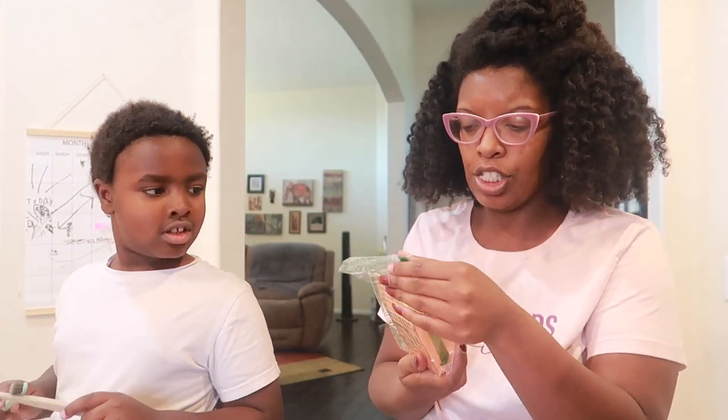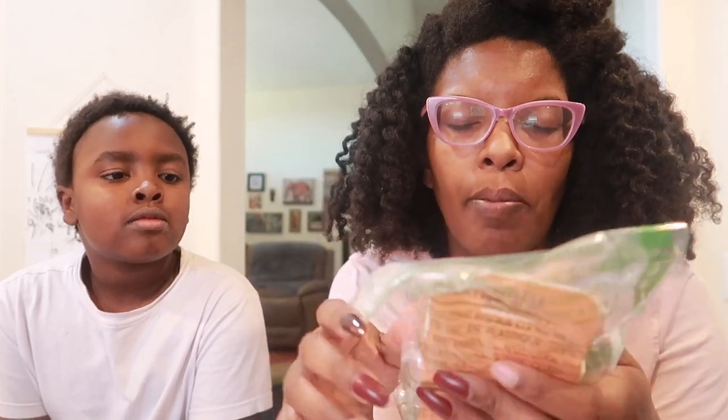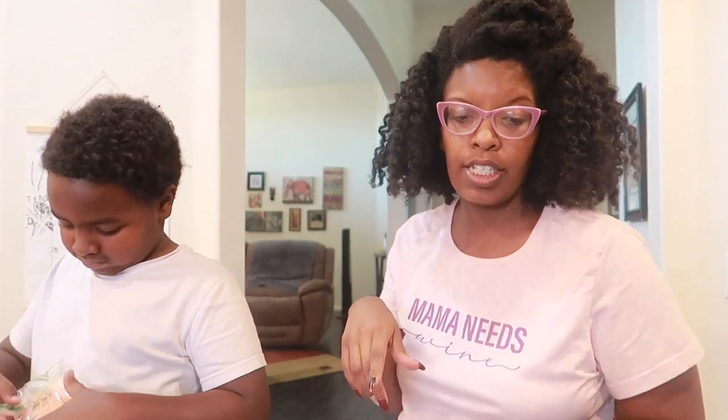All my nail stuff came in - I'm gonna start doing my own press-on nails. I got some Cantu shea butter edge control style gel. I don't really like my edges because I just don't, but I'm gonna be using this edge control for when I do my flexi rod set.